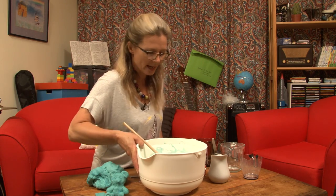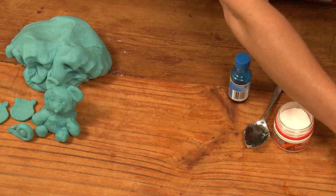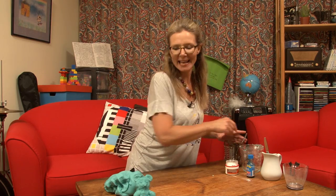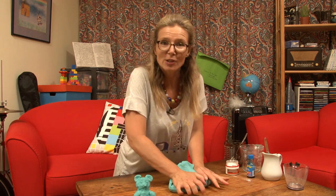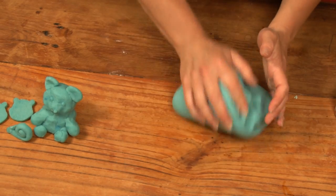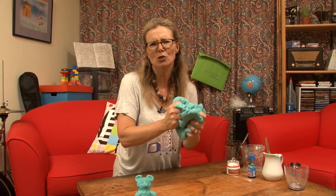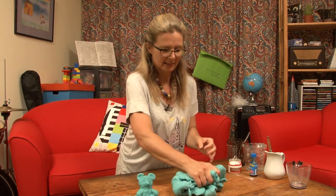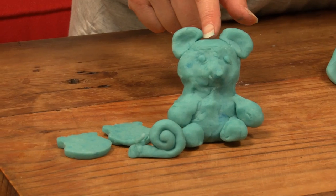And we can have a go with this play-doh here. Once it's nice and cool, it's fantastic. It's so smooth, it's soft, and you can do just about anything with it. It's great for hands of all ages and sizes. Just even squishing it. Like my daughter made for me, you can turn it into just about anything.